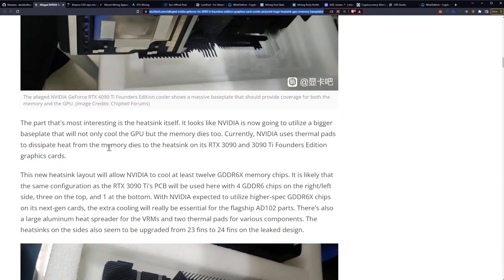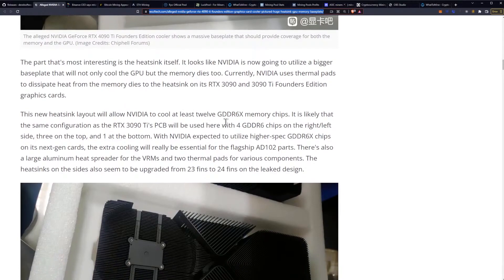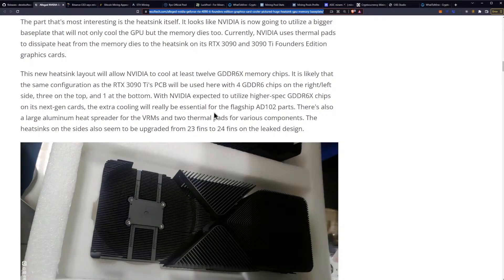Currently, NVIDIA uses thermal pads to dissipate heat from the memory dies to the heatsink on its 3090 and 3090 Ti Founders Edition graphics cards. The new heatsink layout will allow NVIDIA to cool at least 12 GDDR6X memory chips. It is likely that the same configuration as the 3090 Ti's PCB will be used, with four GDDR6 chips on the right and left side, three on the top, and one at the bottom. With NVIDIA expected to utilize higher-spec GDDR6X chips on its next-gen cards, the extra cooling will be really essential for the flagship AD-102 parts.